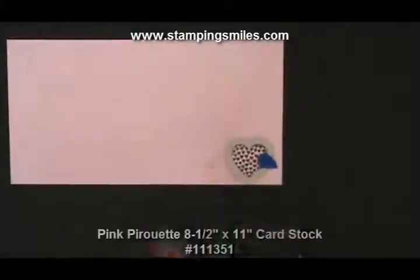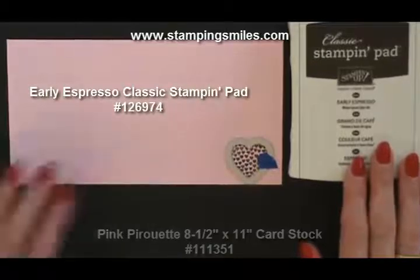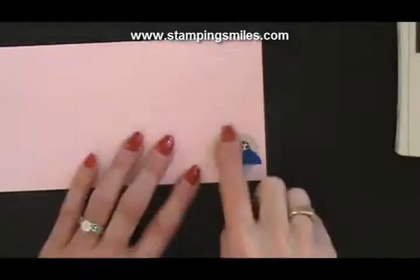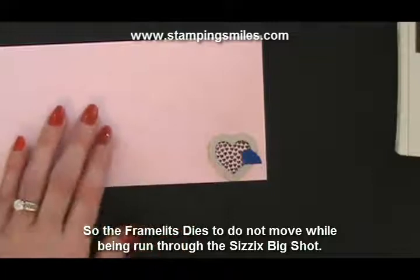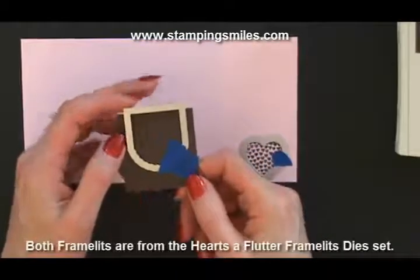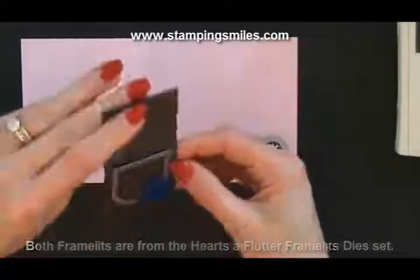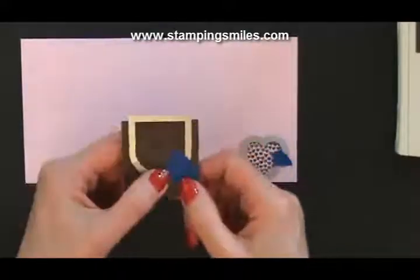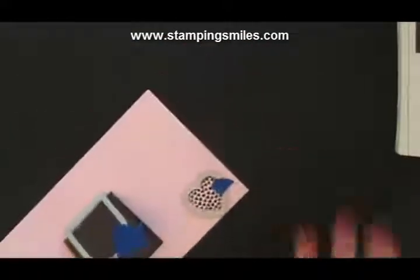On pink pirouette cardstock with early espresso classic ink I stamped that, and it coordinates perfectly with the chocolate twist. Then I have the coordinating framelit around it with a little bit of painter's tape so when I put that through the Big Shot. For my topper, I took this framelit on a folded piece of early espresso cardstock — just off the edge ever so slightly so it will cut in one piece — and some more painter's tape, so I can run both through my Big Shot at the same time.